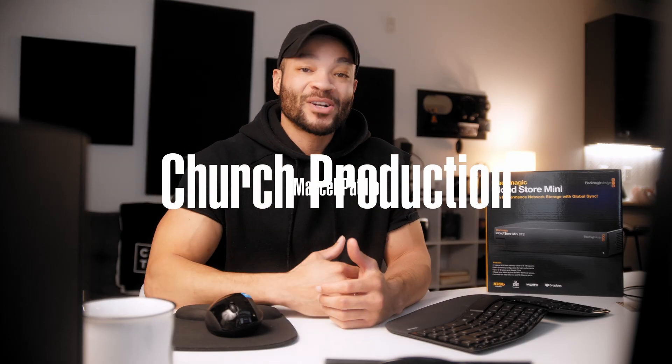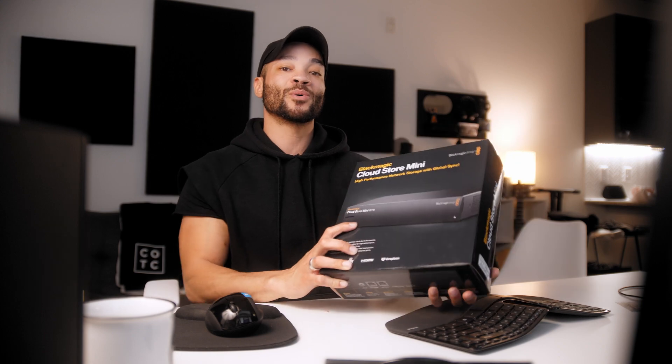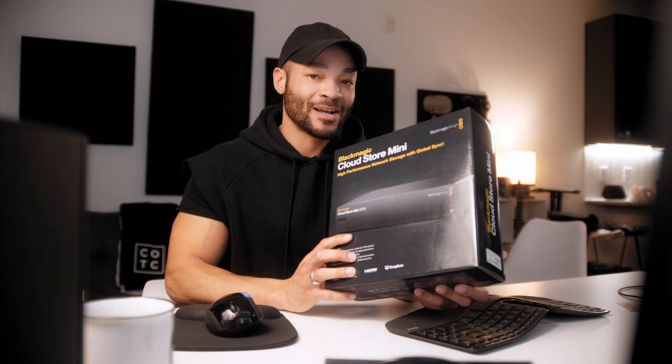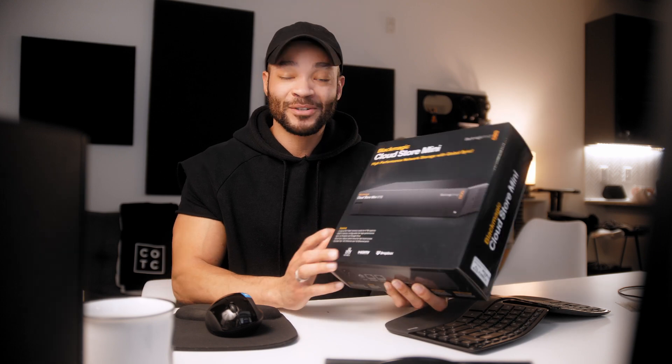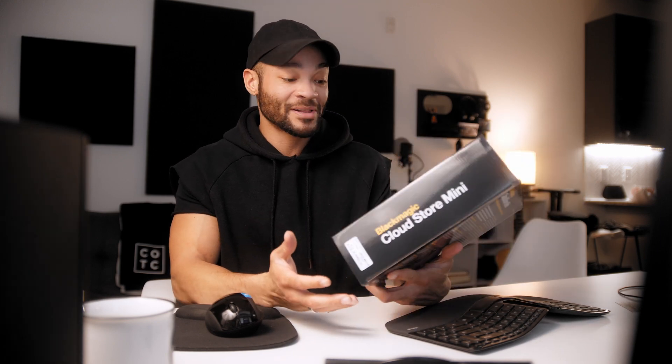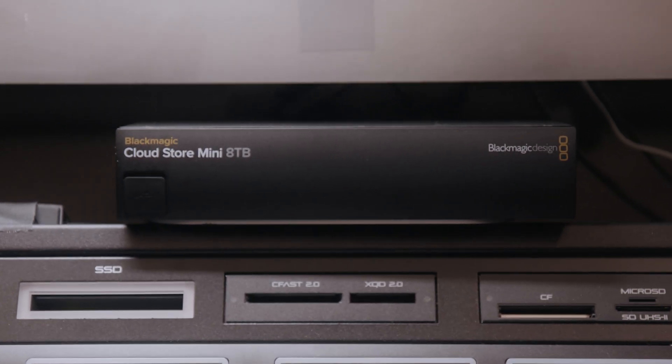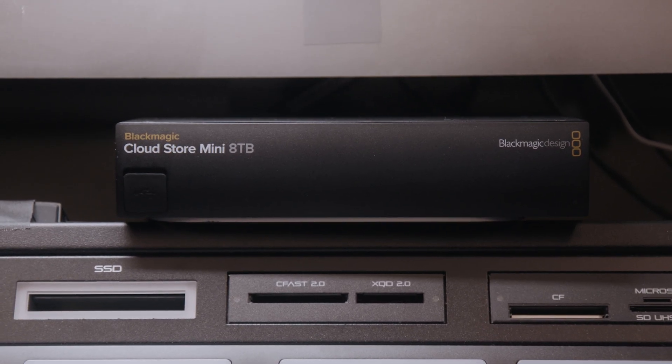Welcome back to Church Production, I'm Marcel Petillo. In this video we're going to take a look at the Blackmagic Cloud Store Mini — an extremely capable and very convenient hard drive solution for editors, colorists, directors, freelancers, and even more so for churches. We're going to take a look at what makes this something that your church probably needs.